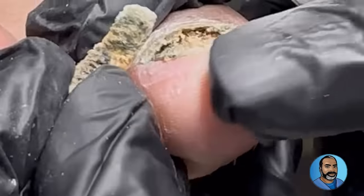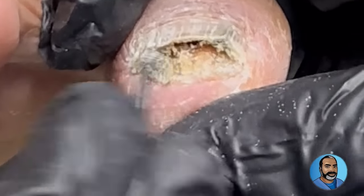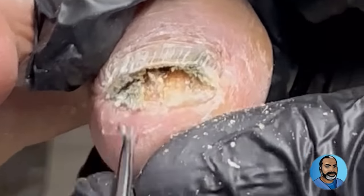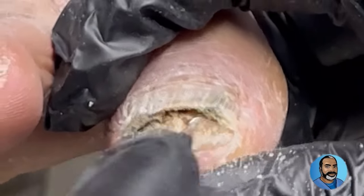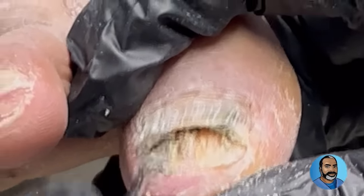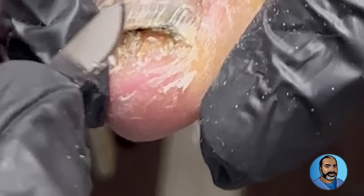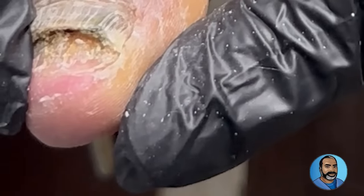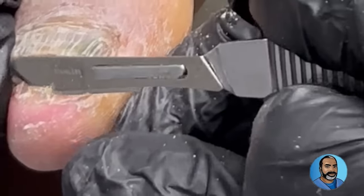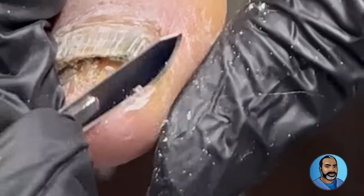There is quite a bit of hyperkeratosis, or callus-like buildup of the skin underneath the nail. There's a whole lot of subungual debris and discoloration, and it's very difficult to remove this with a curette. At this point, a scalpel is necessary to remove the hyperkeratotic, or callus-like, skin underneath the nail. It is very important to remove as much of this hyperkeratotic and fungal skin as possible so that when it's time to apply medication, the medication will have less to work against and you will have a better chance of a complete cure.